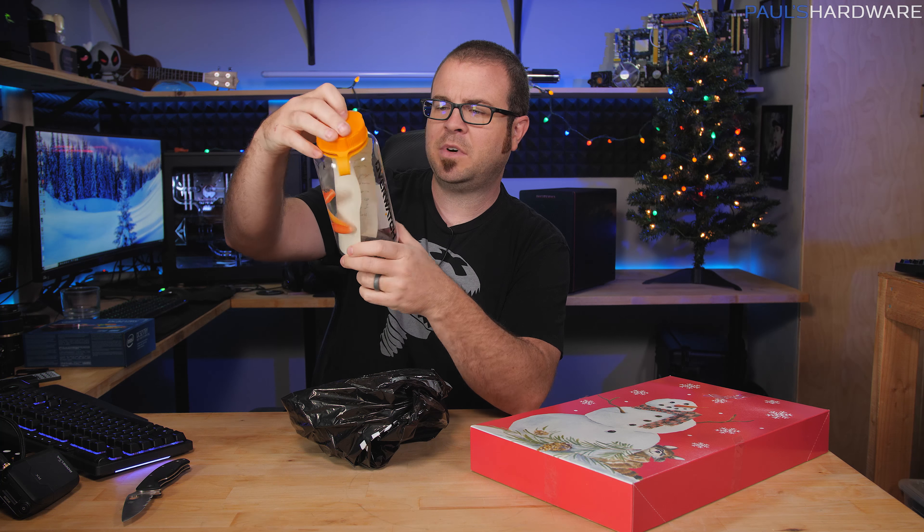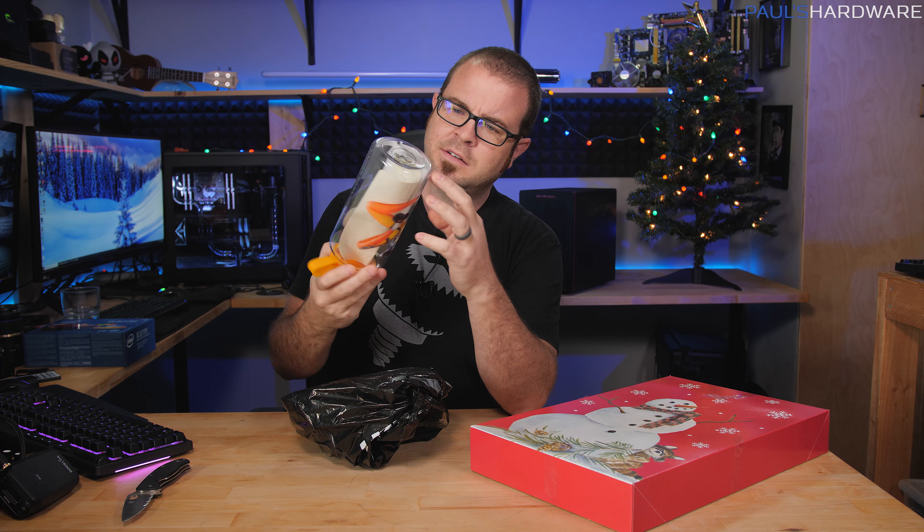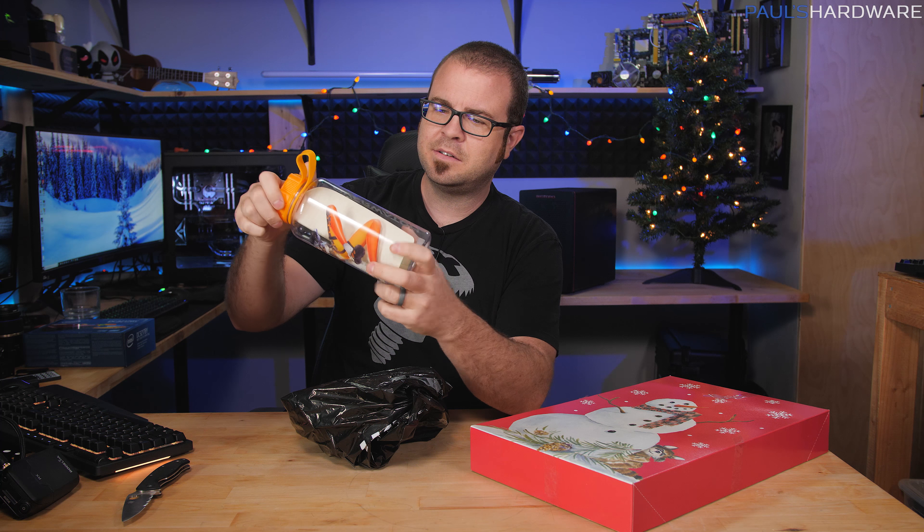It is an Overwatch bottle with a note inside. The note is in case I wasn't here, but since I'm here, I can explain to you why I got it.